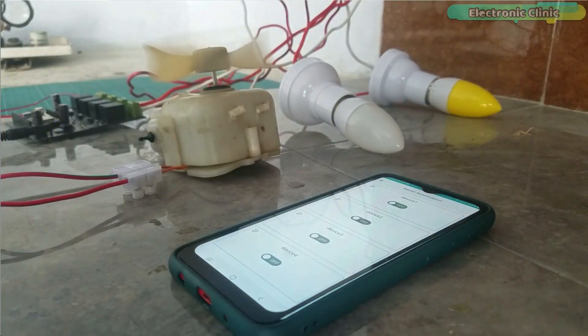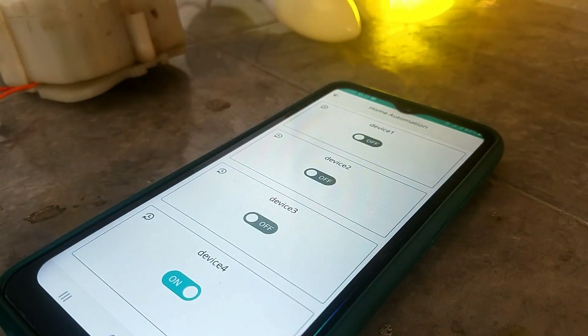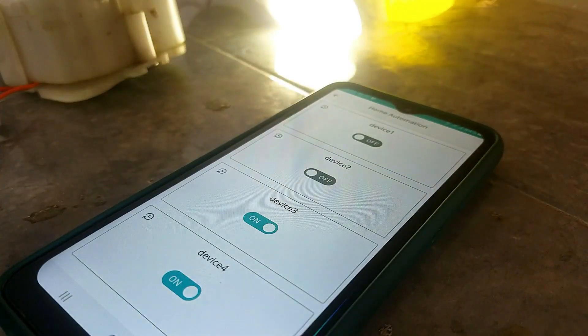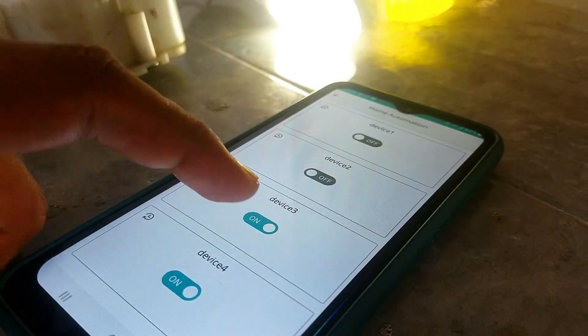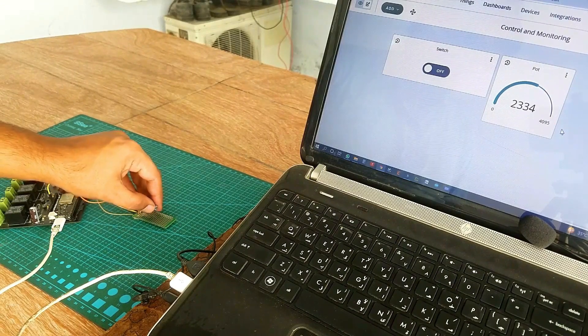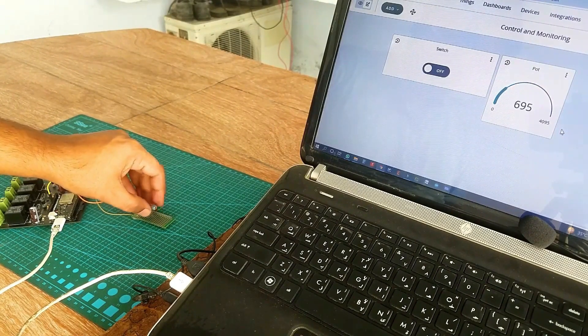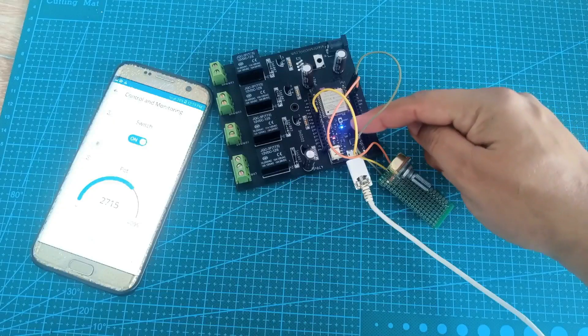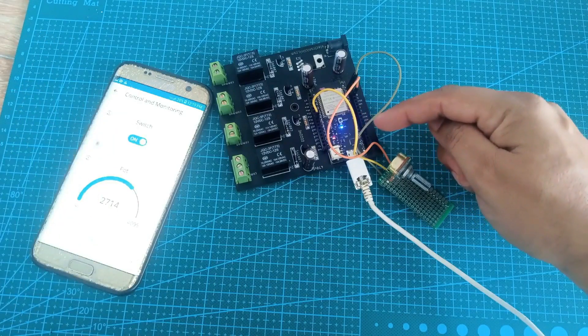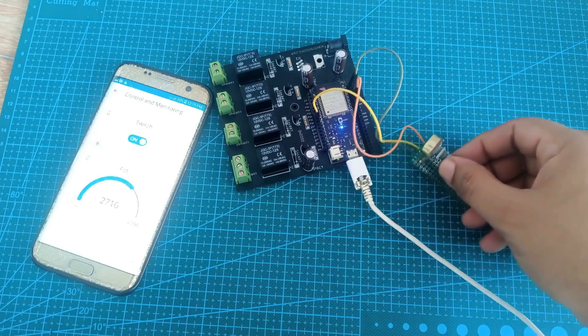In today's episode you will learn how to make a home automation system using Arduino IoT Cloud and an ESP32 Wi-Fi plus Bluetooth module. In my previous video tutorial I explained how to get started with Arduino IoT Cloud, including how to register an account, how to install the Arduino Create Agent, how to make a dashboard, and how to write a basic program for monitoring a sensor and controlling an LED.